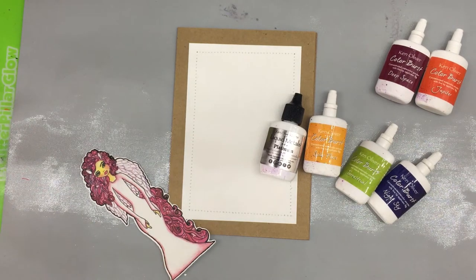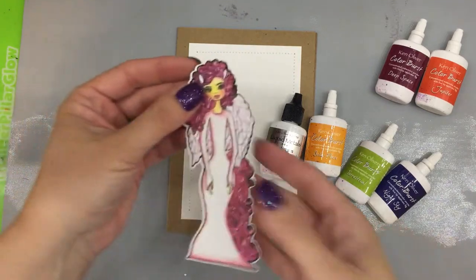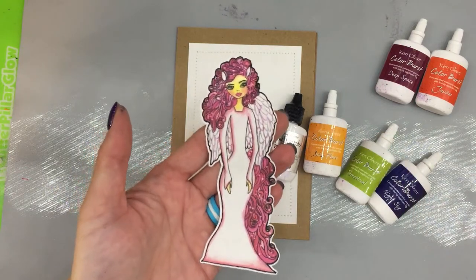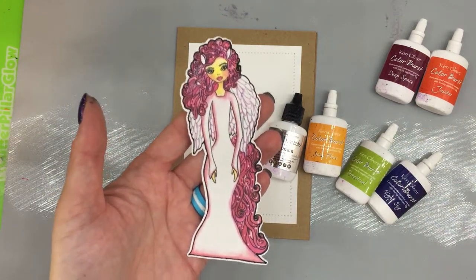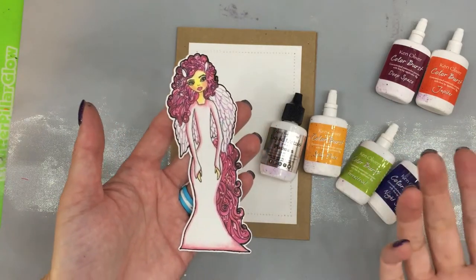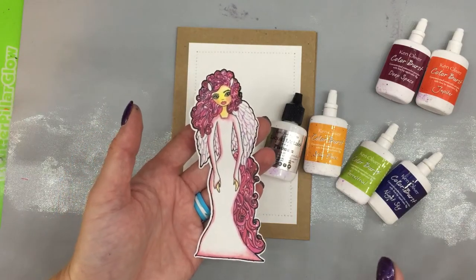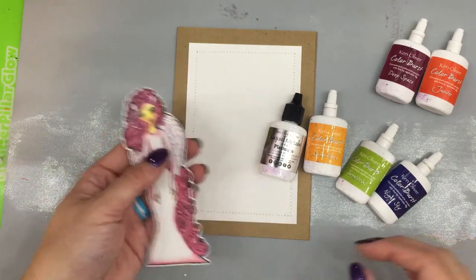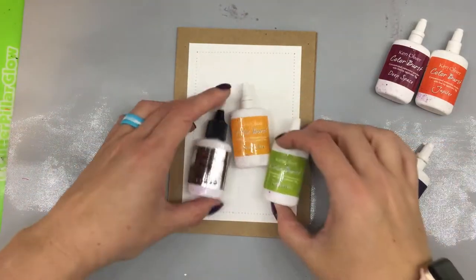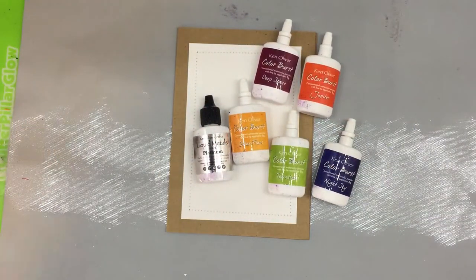Hello everyone, I'm Betts Golden. Thank you so much for joining me today. Today I want to make a card, and this little gal is made by Rita Bearcat — she's so cute. She's part of the little die cuts that Rita releases every month. I felt like she needed to be out of this world, in another galaxy, or like the queen of all the universe, so I wanted to create a galaxy background using Ken Oliver's galaxy line, which seems appropriate.